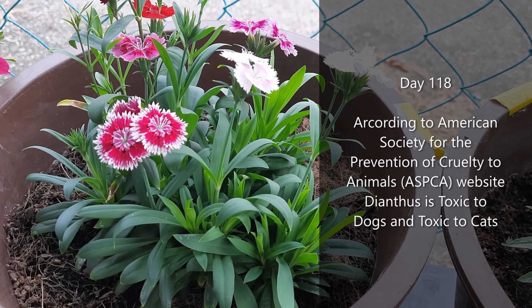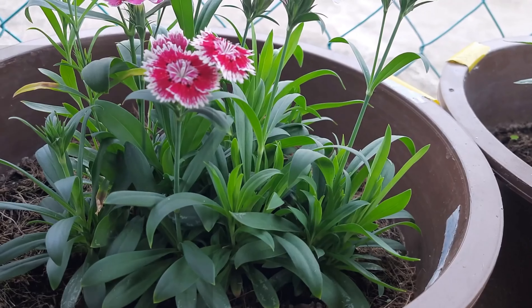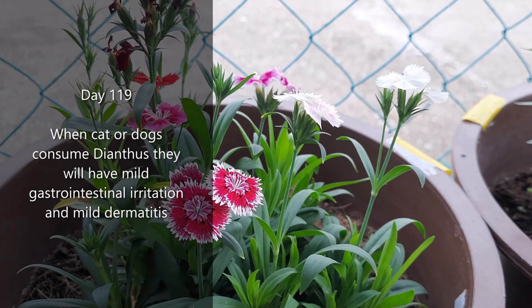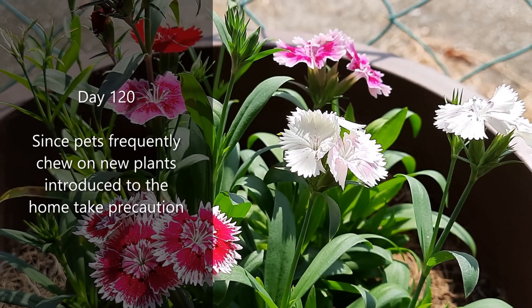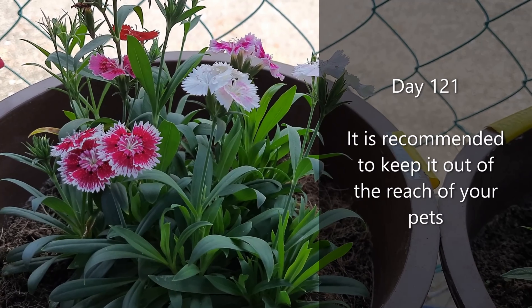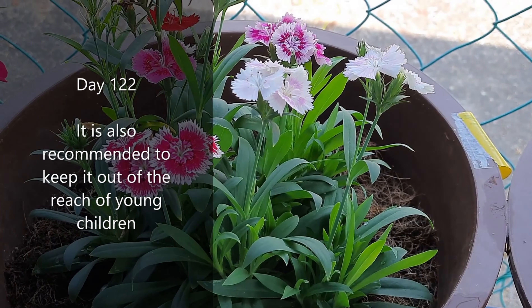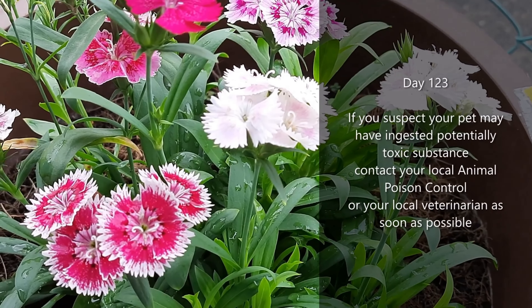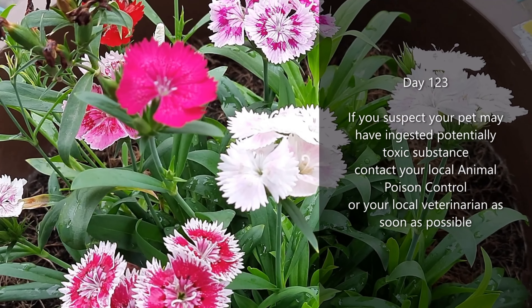According to the American Society for the Prevention of Cruelty to Animals, dianthus is toxic to dogs and cats. When cats or dogs consume dianthus, they will have mild gastrointestinal irritation and mild dermatitis. Since pets frequently chew on new plants introduced to the home, please take precaution. It is recommended to keep dianthus out of the reach of your pets and young children. If you suspect your pet may have ingested a potentially toxic substance, contact your local animal poison control or veterinarian as soon as possible.